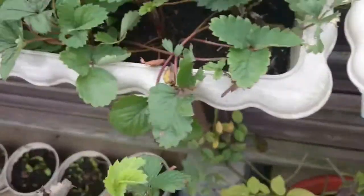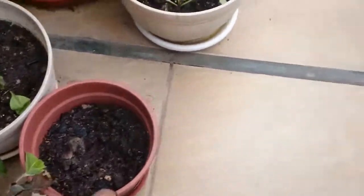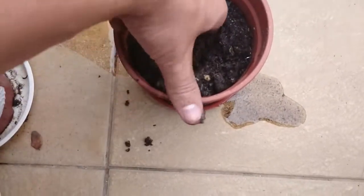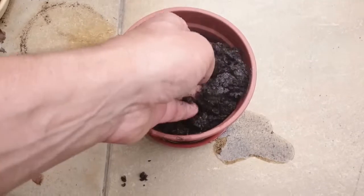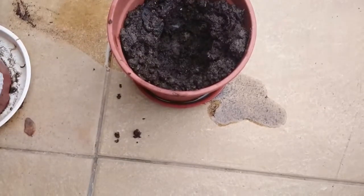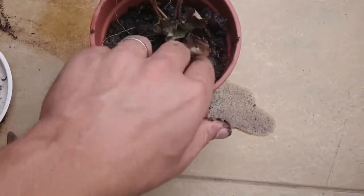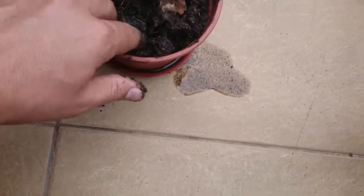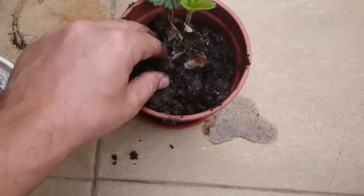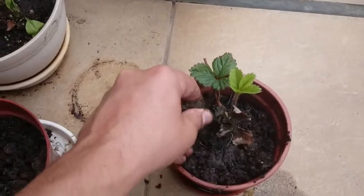Now I'll put it in another pot. The earth is really wet because it rained quite a lot these last two days. The strawberry is actually not too difficult — just put it in like this. I will not water it — you understand why, because the soil is already very wet.